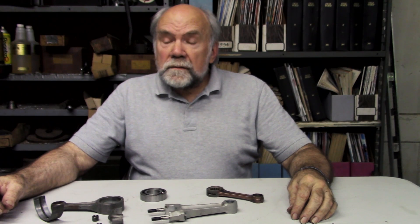I'm Kevin Cameron, at least I suspect so, and I want to talk about how crankshafts and connecting rods are brought together.